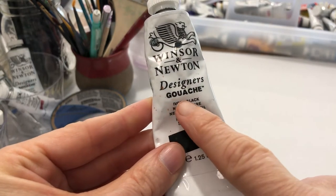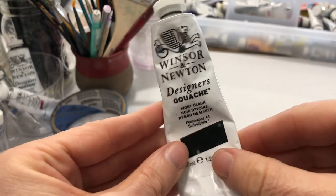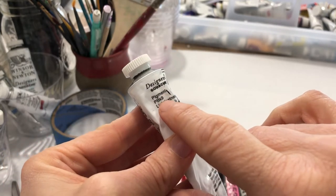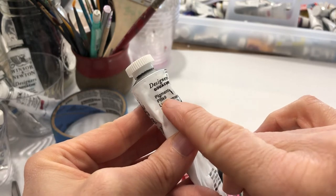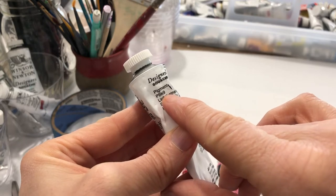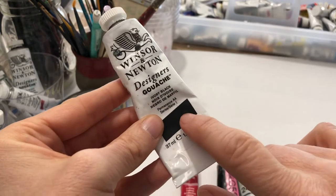You can see here we have a tube of ivory black — that's a manufacturer's name. If I turn this over, you can see pigment PBK9, which means pigment black 9. So this is a single pigment — there's only one pigment in here.